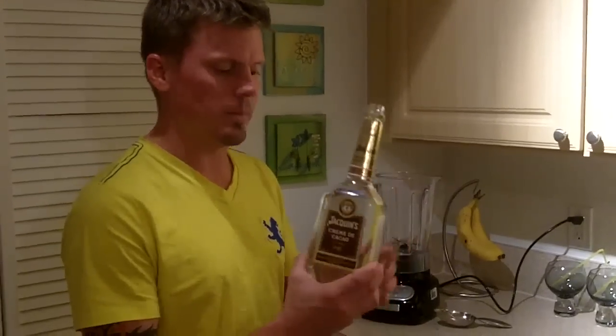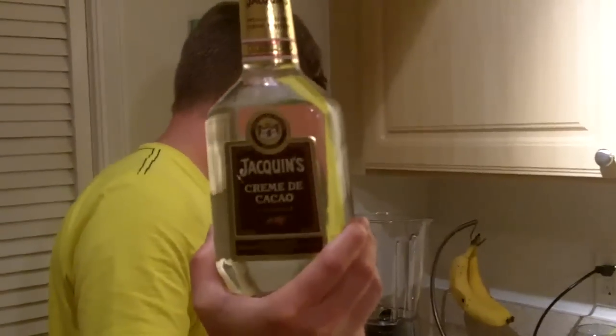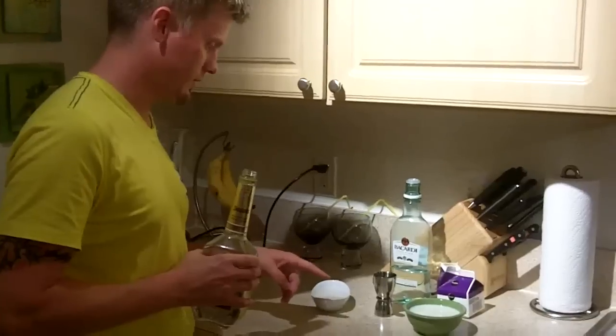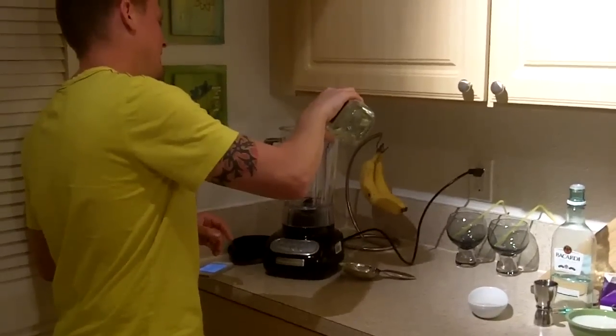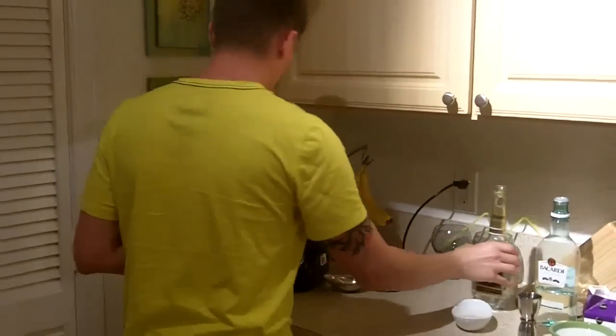First, you need crème de cacao. For two drinks, we need two ounces. Tell me when. That's two ounces of that, allegedly.